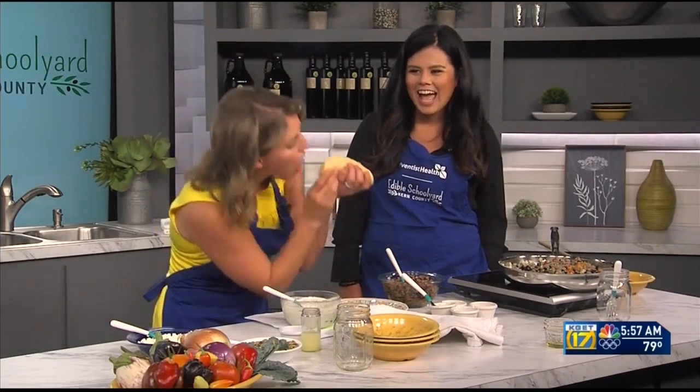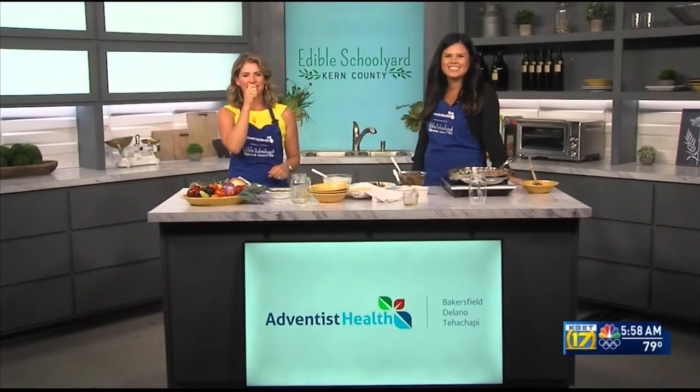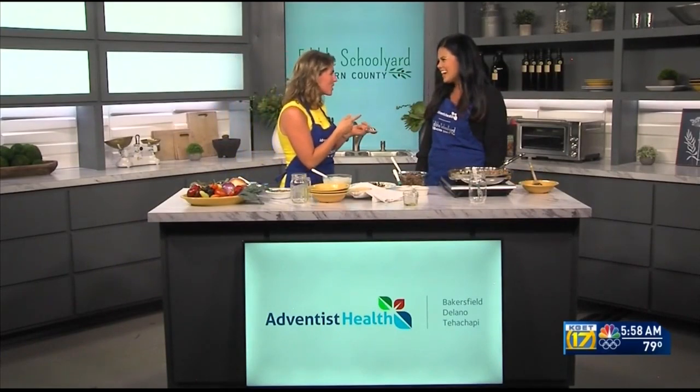Let me give this a shot — so good! I love those flavors, so fresh. We're going to share this recipe on our website at KGET.com. Vanessa, thank you so much, we really appreciate it — always delicious.